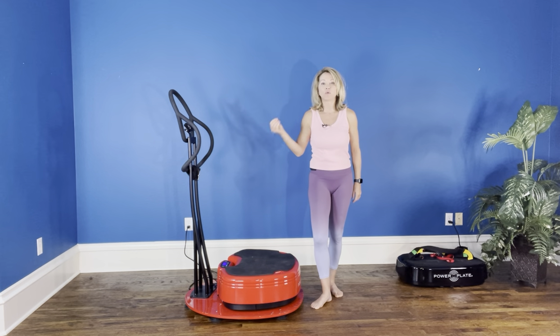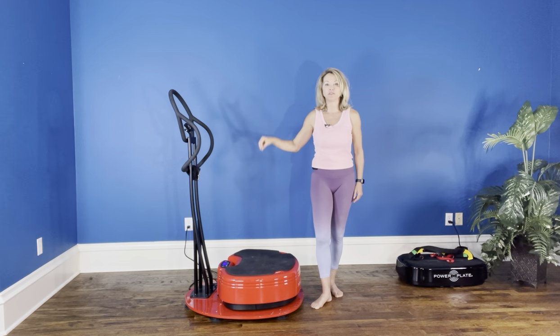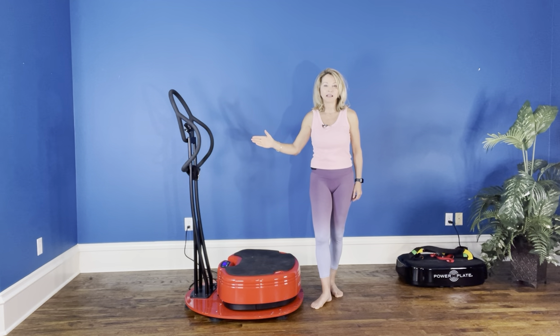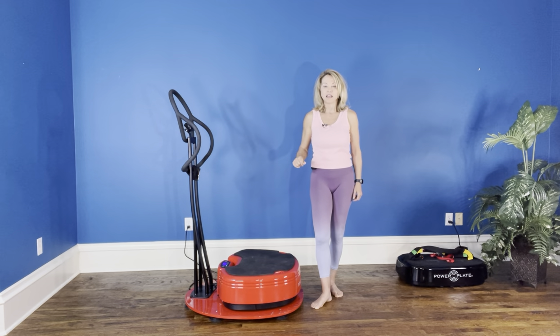I'm going to give you a recipe that can be applied to a push, to a split squat, lunge — any kind of movement can benefit from this recipe. The first exercise is going to be 30 seconds and we're going to be on one light on the power plate. So your default setting for 30 seconds, and we're going to do four times 30 seconds.